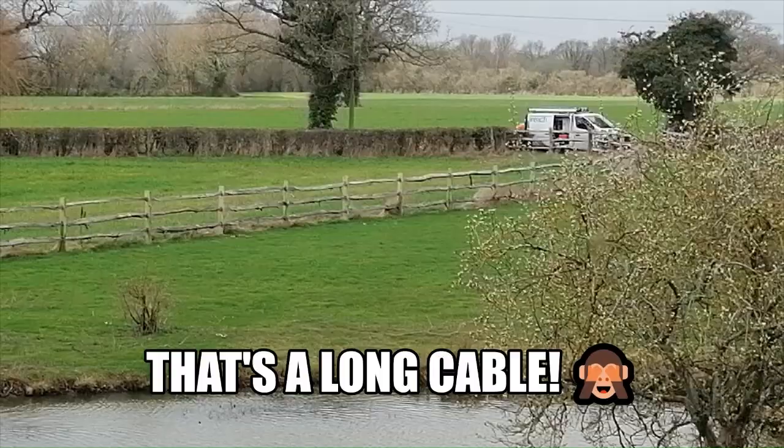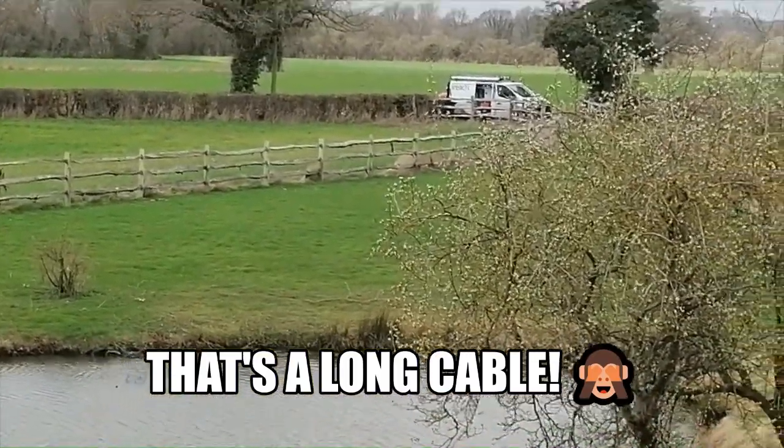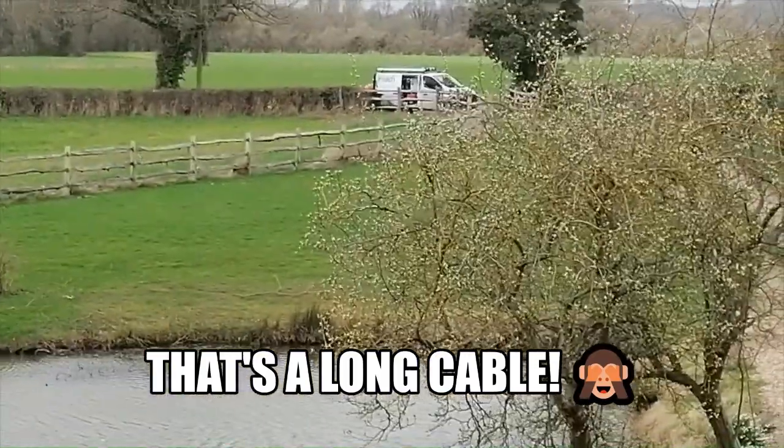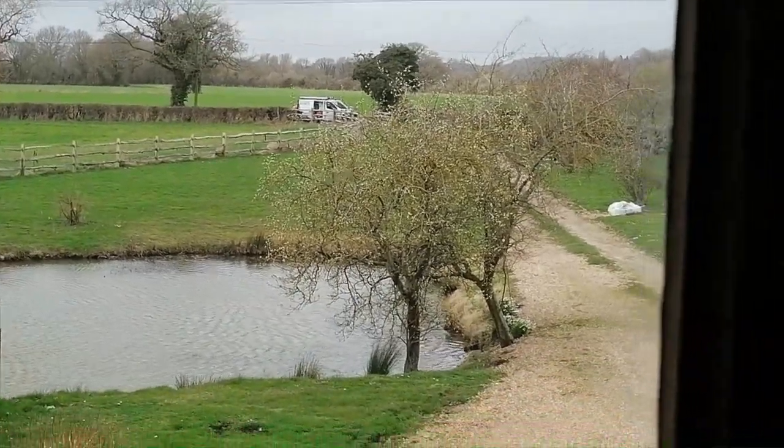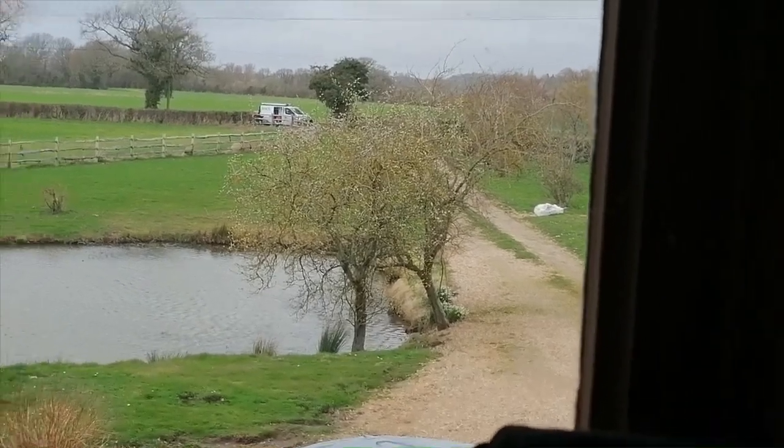What do you think? Bless him, he's got to run a cable all the way from up there all the way down to here. That's quite a long way. He said he had 105 meters of cable but he wasn't sure if that was enough, so he went to get some more. He got back really quickly. Bless him, now he's going to have to lay that cable all the way down the lane.